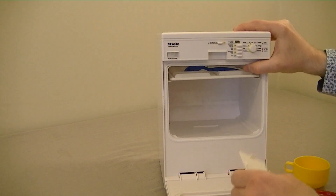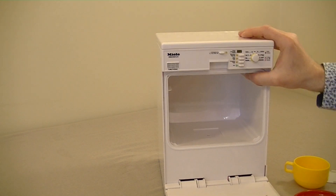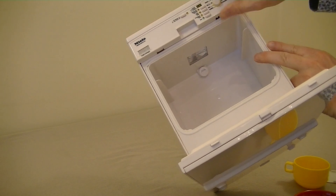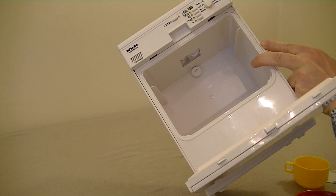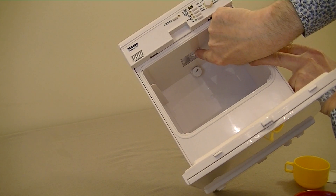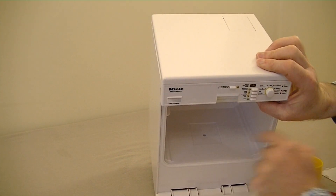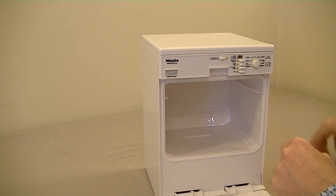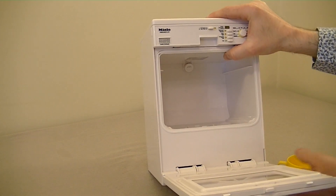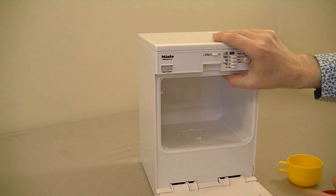There's a water jet at the top that sprays out the water, and it looks like there's a little light in the top to illuminate the cabinet when it's going. At the bottom there's a drain, because it must recirculate the water. Once you put water in the reservoir and turn it on, it will recirculate the water, just like a real dishwasher would.